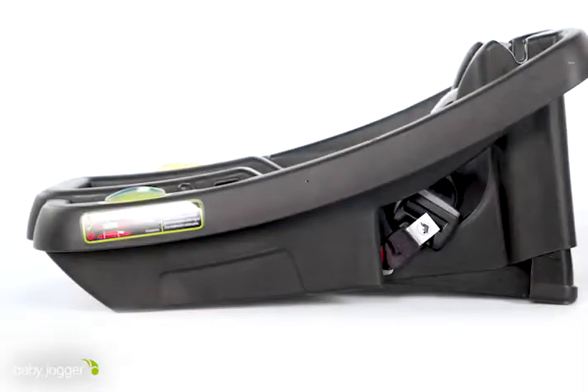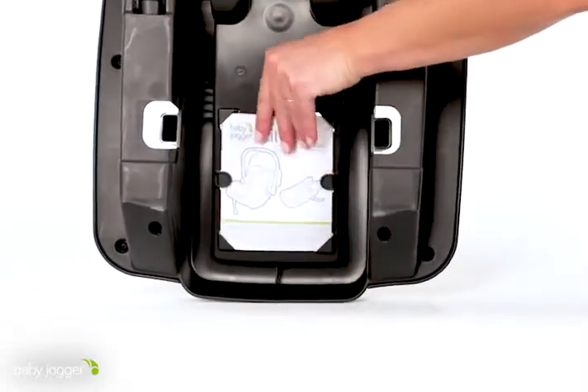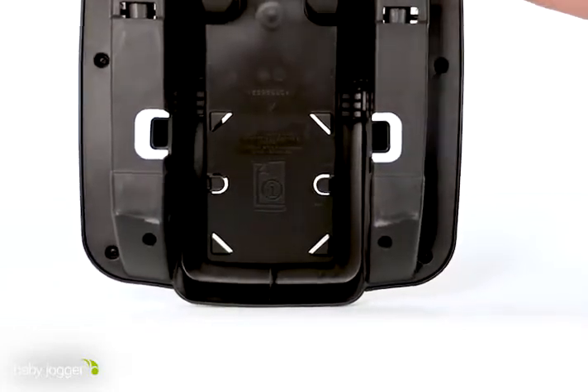When installing your Infant Car Seat Base, ensure your vehicle is on level ground and that you have your CityGo manual and vehicle's manual with you in case you need to reference it at any time.